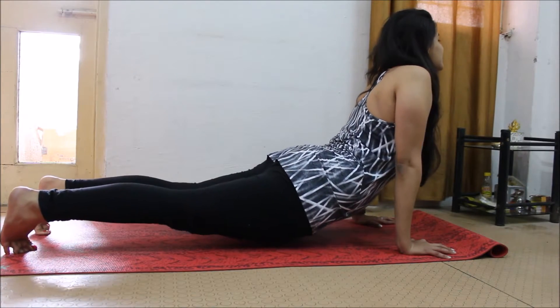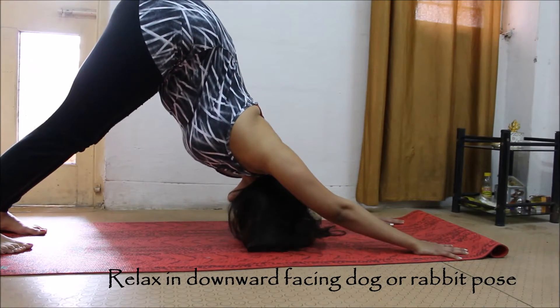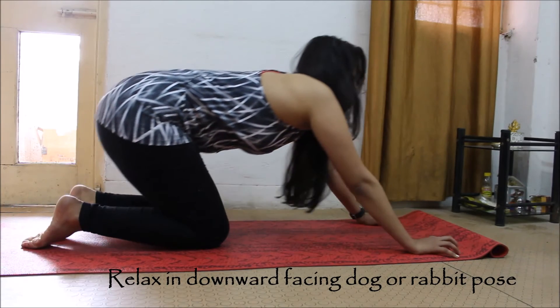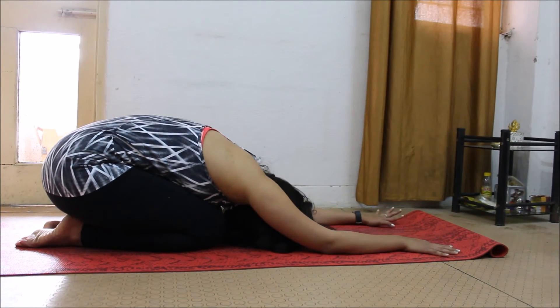Breathe deeper and then slowly come back — you can go down into downward facing dog. And then relax in Shashankasana, coming down on your heels. Relax.